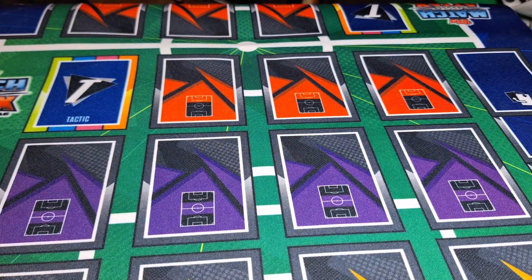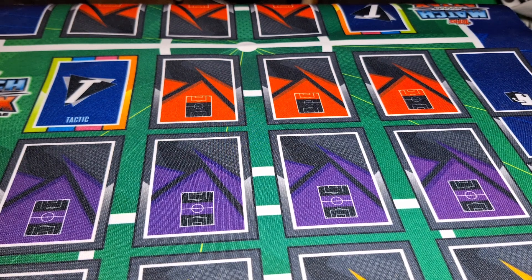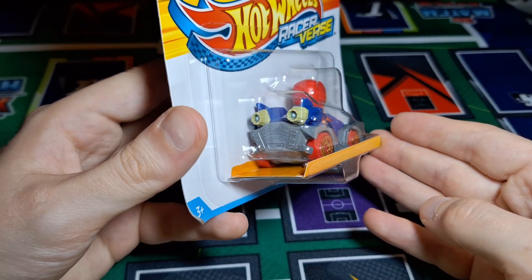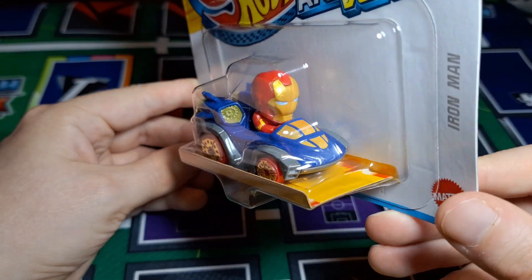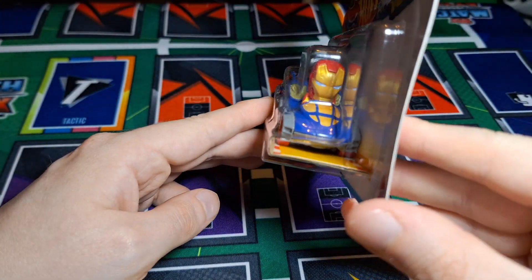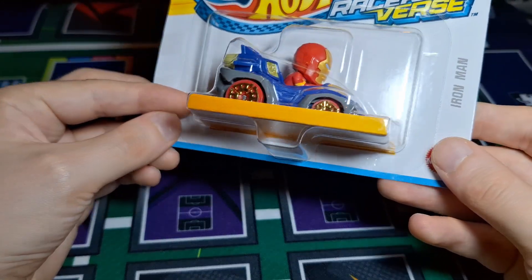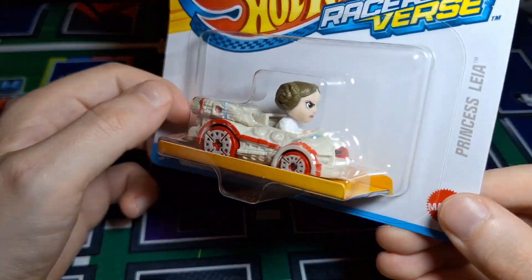Now we get into the bag of bits my sister got me to start the whole thing off. First we have Iron Man. Ironically, despite being a character I don't particularly care for, this is the one I kind of regret, because he's getting a two-pack made with Hulk, and I'm sure they'll release Hulk as a single too. Right now it feels like I didn't need to rush to get Iron Man, especially since this seems to be the only one still available in shops — there were so many they couldn't get rid of them all. Still, it's a really good likeness of the Iron Man helmet, with nice gold and red wheels.